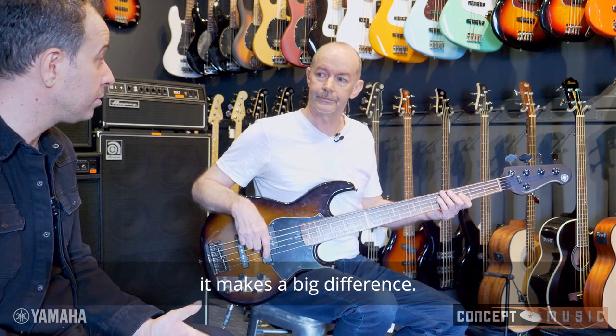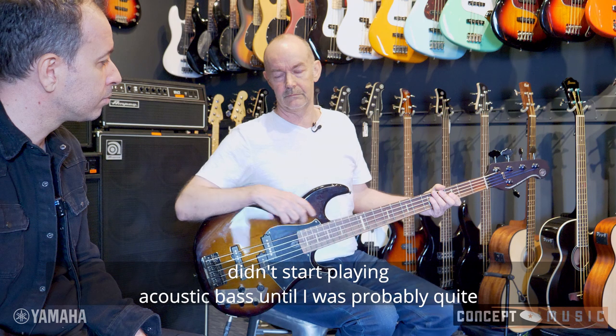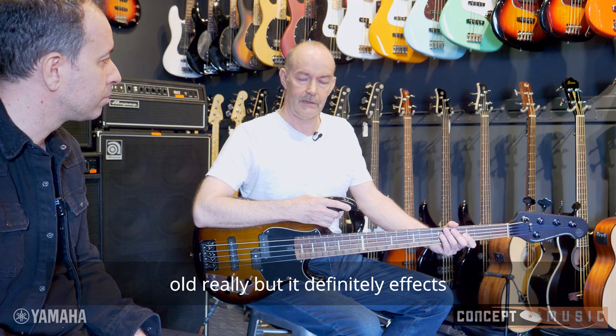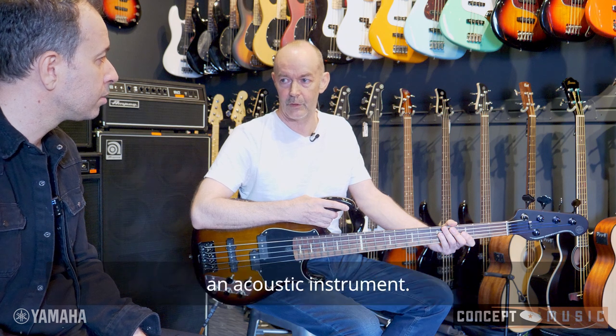Would you say that's from your upright playing? I used to do that before I started playing upright, because I didn't start playing acoustic bass until I was probably quite old really. But it definitely affects things — having acoustic bass in your arsenal and learning how to draw a sound from an acoustic instrument.